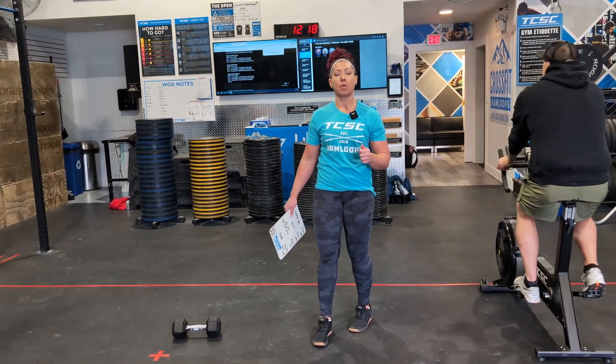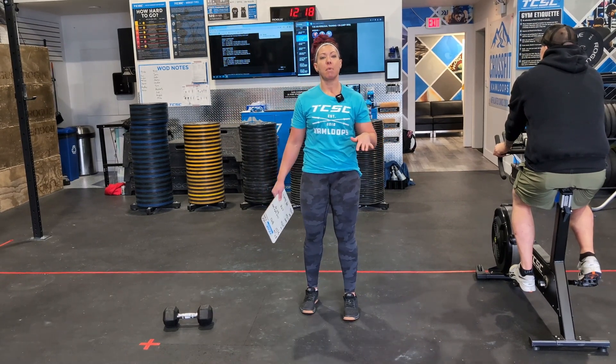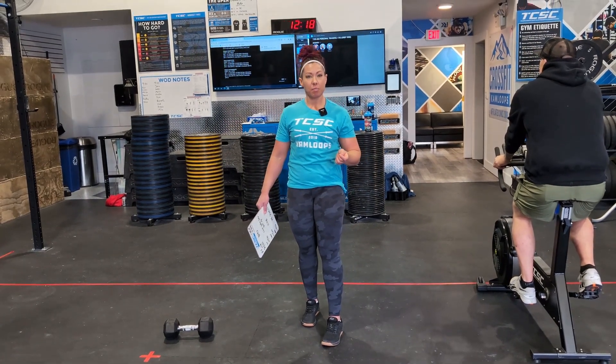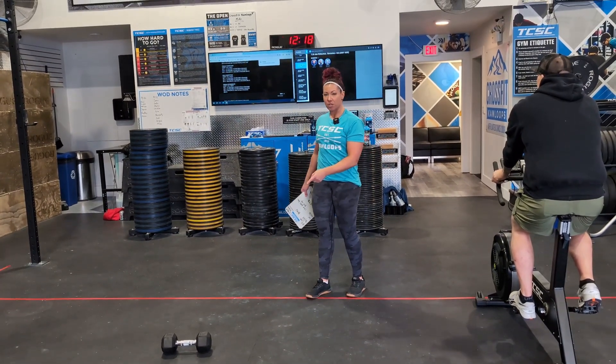In the RX division you're doing max rep bar muscle ups. In the intermediate division we are doing max rep pull-ups, but we want your chin over the bar. In the masters division it is max rep chest-to-bar, and in the rec division we are doing max rep dumbbell snatch.